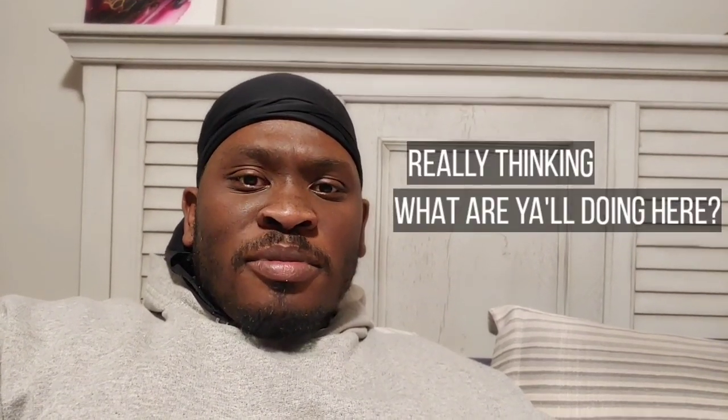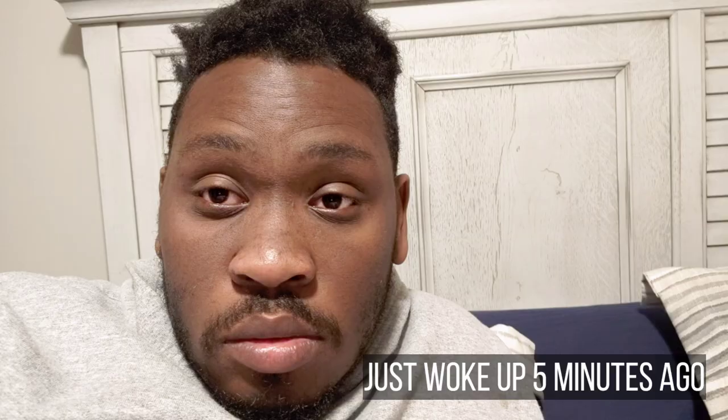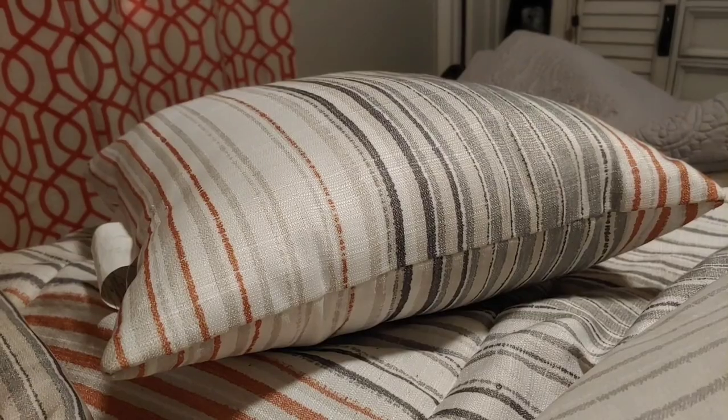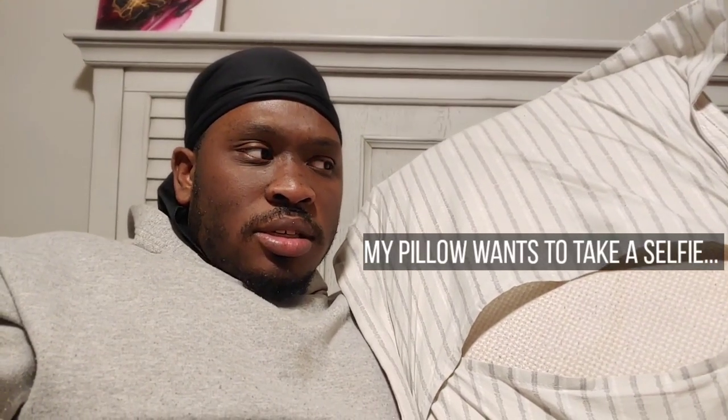Welcome — I wasn't expecting to see y'all in my bedroom, but today's video: let's talk about pillows. We're talking about your pillow, your bloom, the correlation, and I'm answering a bunch of questions that have come up over the last couple of days. I'll meet you guys in my studio in just a second.